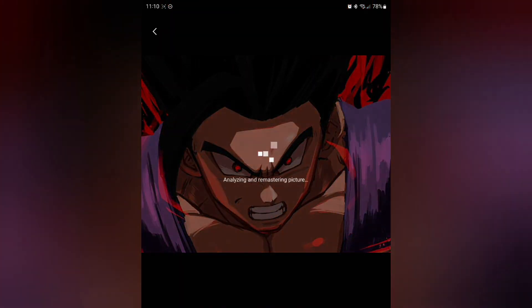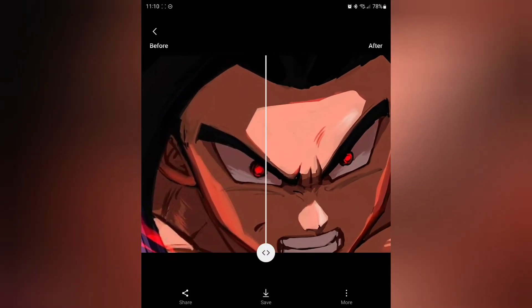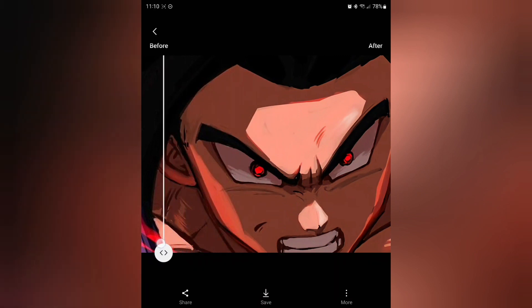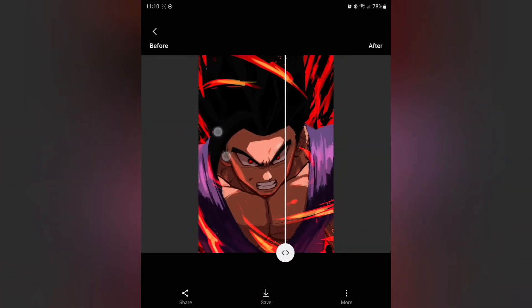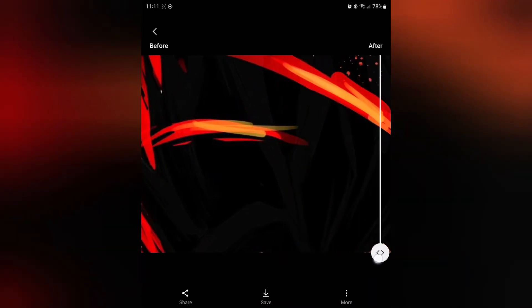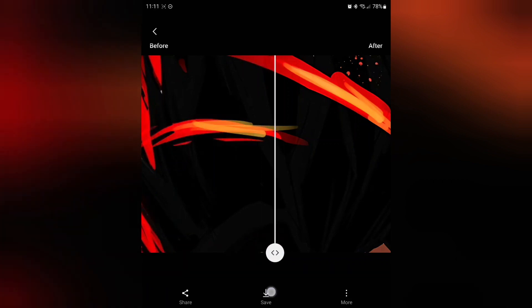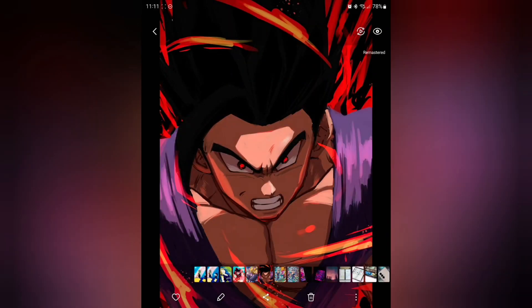I'm going to get a remaster picture and I want to check this out because this can be very handy and really make your wallpapers and pictures pop. Look at Gohan's eyes and now look at it after it's been remastered — it looks much better. Same thing here for these different strokes — this is what it looked like when I first downloaded it and this is what it looks like remastered. I think that's really cool and good for you guys to know.